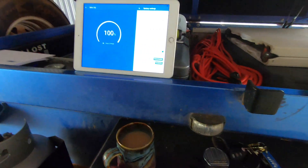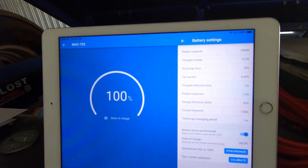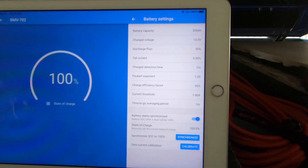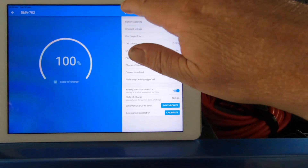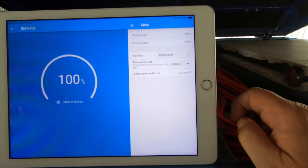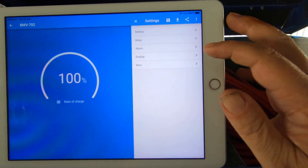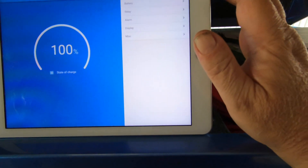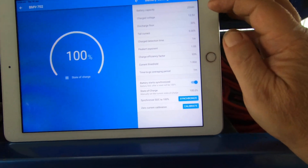We're going to start with the BMV 702, which is also the same for the BMV 701 and the new battery monitor. Don't worry if you can't see it properly — we're taking photos. So that's the battery settings, that's the miscellaneous settings, and that's what I have for display settings.